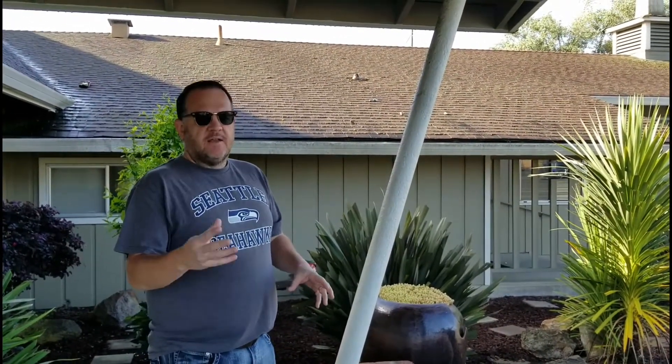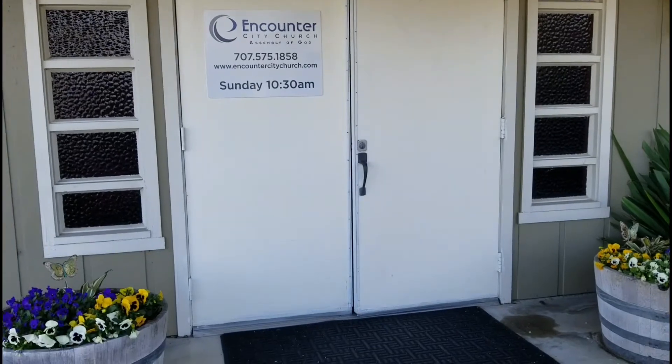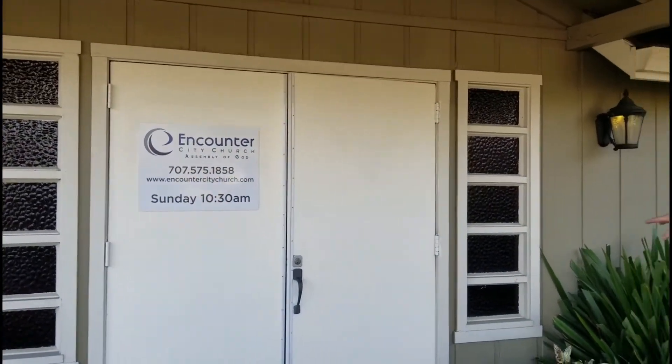And then in our second phase, we're going to take the front doors and we're going to replace these old wooden doors with commercial glass with side lights. And so that will totally change the whole look and modernize the front entry of our church. So that's our plan for phase one to kind of update the look of this 70s church. And if you guys are interested, the website to this church is www.encountercitychurch.com.